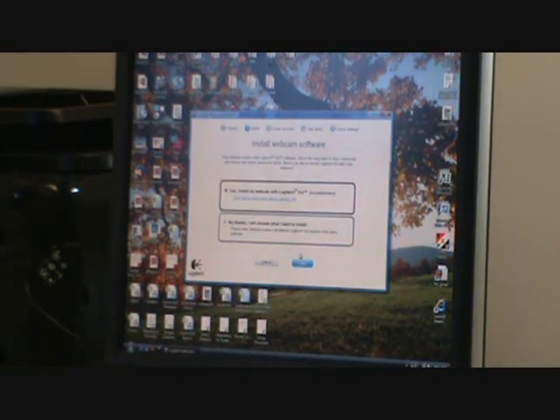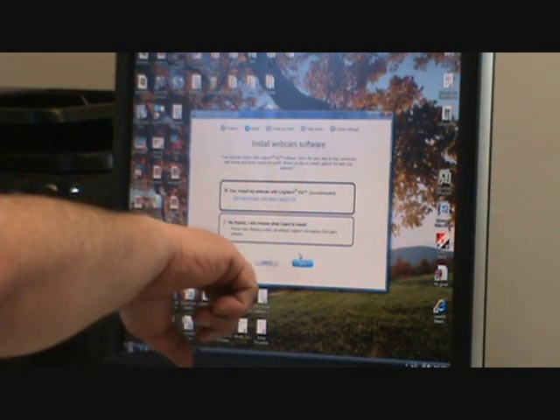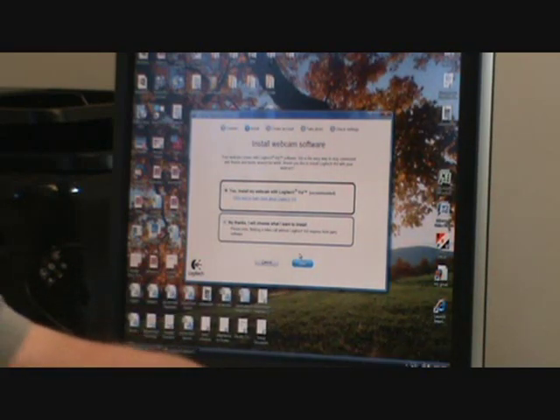It's going to ask you to install the webcam software with LogitechVid, or no thanks if you don't want to use LogitechVid. If you decline, you have to install a third-party software. It's recommended that you do use LogitechVid.